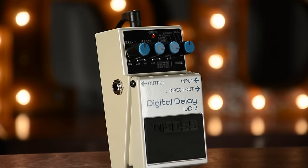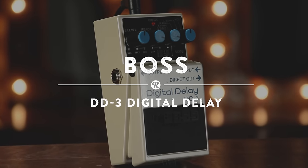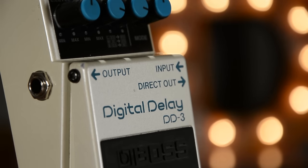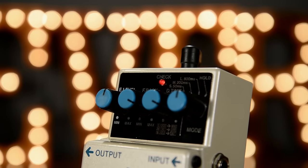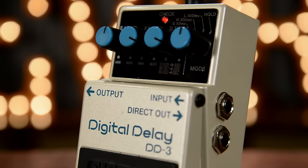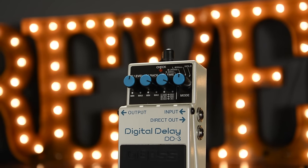All the quality and durability Boss is known for are housed in another great compact device. The DD3 offers three delay modes, a hold function that allows for endless repeating and sweeping delays, and exacting time control from 12.5 to 800 milliseconds, providing all the flexibility you'd expect from a dedicated rack mount delay unit and one simple-to-use stomp box pedal.